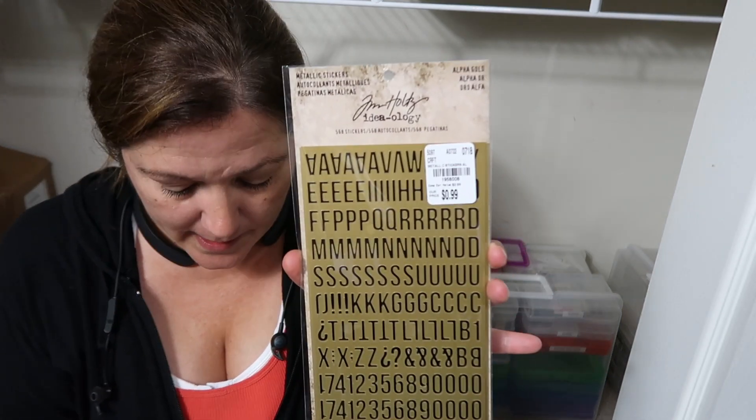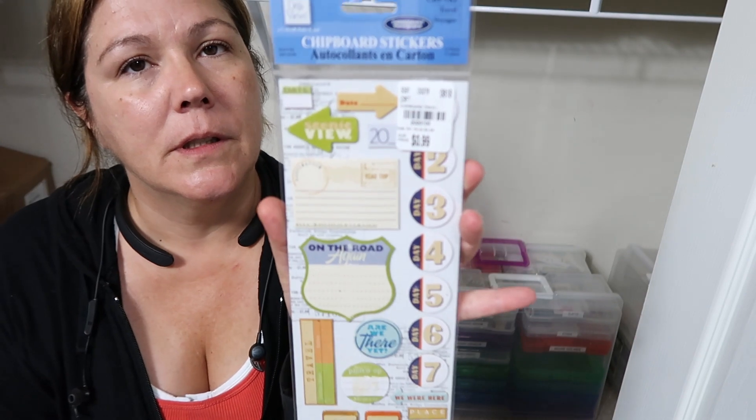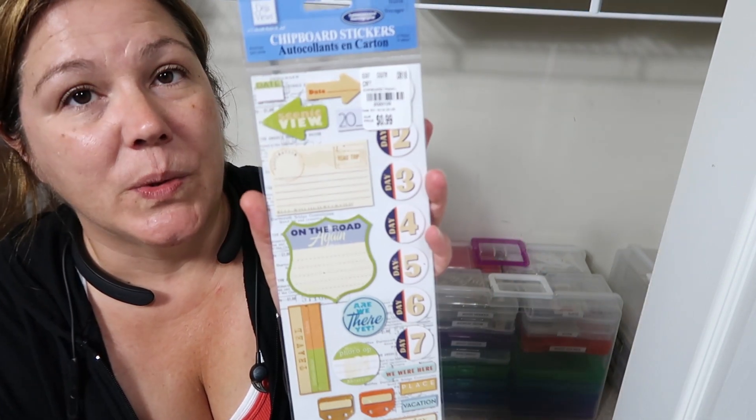I got these Tim Holtz stickers — they're gold and black. Then I got these ones that are white and gold, but I thought they were stickers and they're actually rub-ons. Funny thing is the stickers were $0.99 and the rub-ons were $1.99 — I would pay more for stickers than rub-ons, but I'm going to use these. I got these Deja Vos travel stickers — they're awesome. Under the labels it says day one, two, three, four, five, six, seven — really cool, especially for traveler's notebooks. I've tried traveler's notebooks and I don't like it. I like the idea but I don't like to do it or store it, and I don't really like to watch videos on them either.